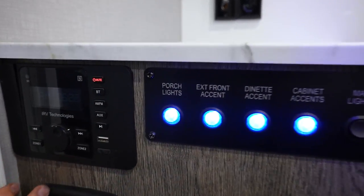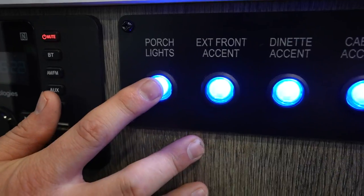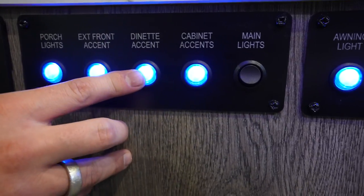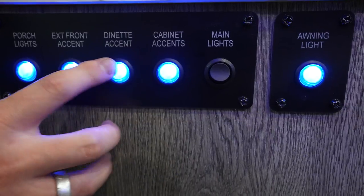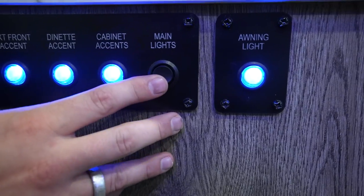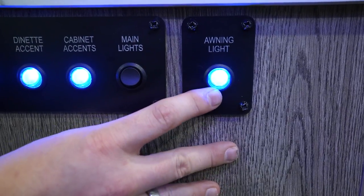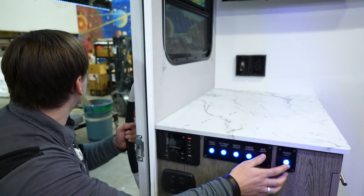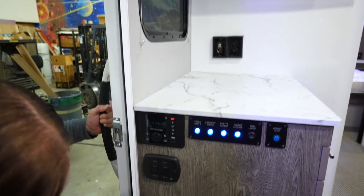The main switch cluster includes porch lights (left of entry door), front accent lights (cool blue lights above the front window), dinette lights (back lighting above the front window on the interior), cabinet lights (blue lights behind the shelving), and the main overhead ceiling light switch. Separate from that cluster is the awning light switch, which controls the lights on the awning tube.